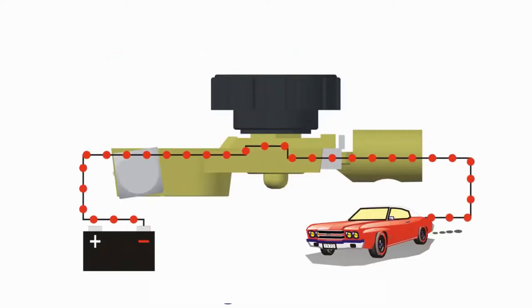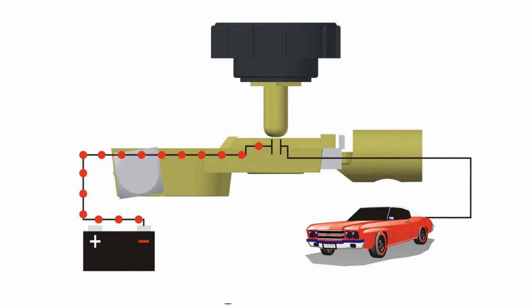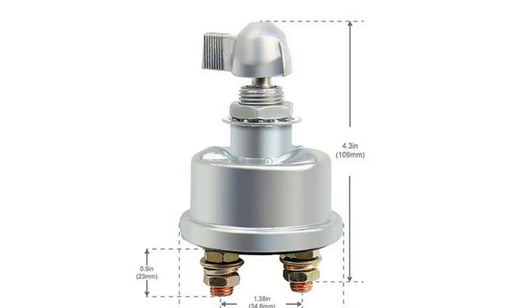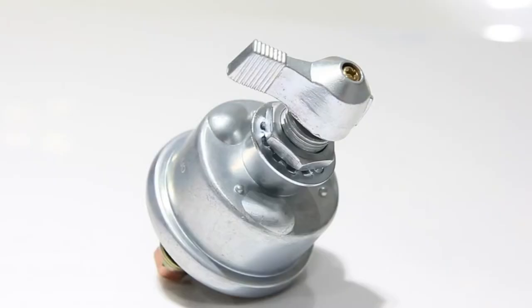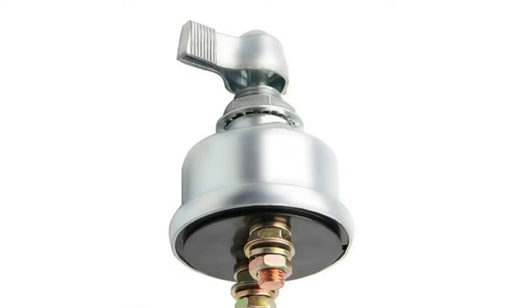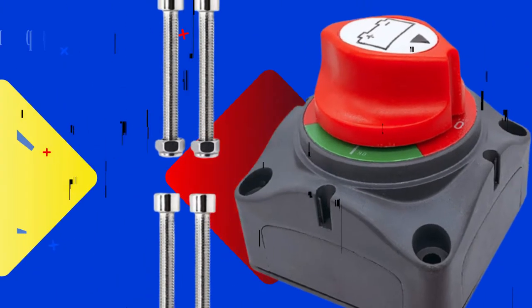Hey guys, in this video we're breaking down the five best battery disconnect switches available right now. We've included options for every type of consumer. If you want more information on the best and most up-to-date pricing on the mentioned products, be sure to check the links in the description below. Okay, so let's get started with the video.